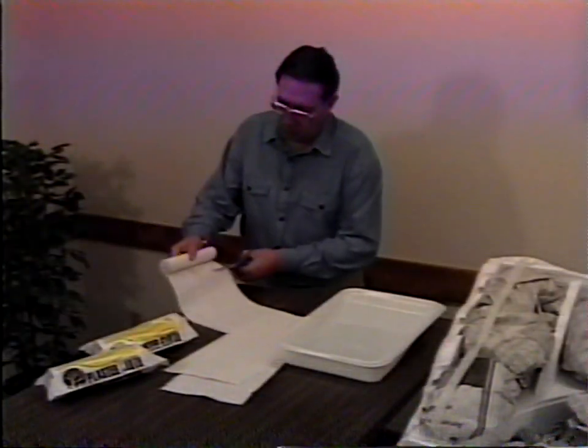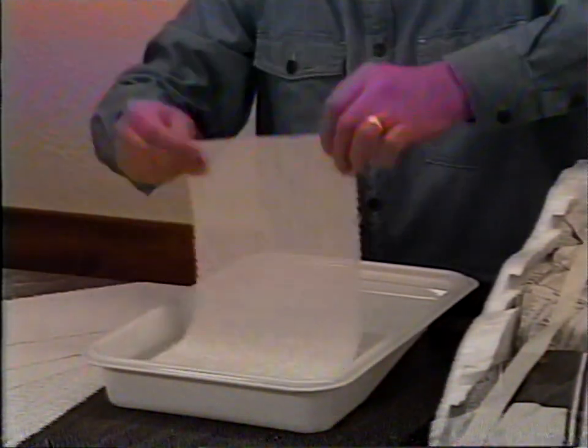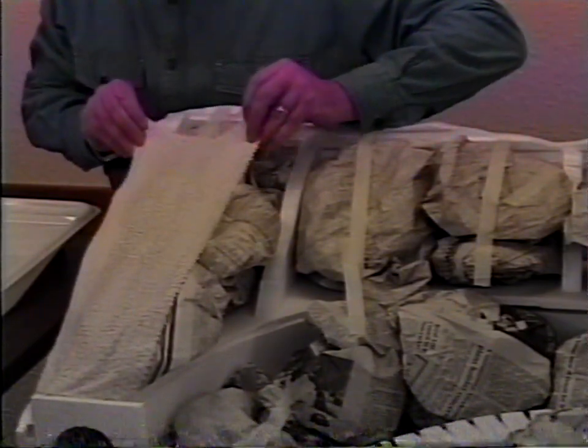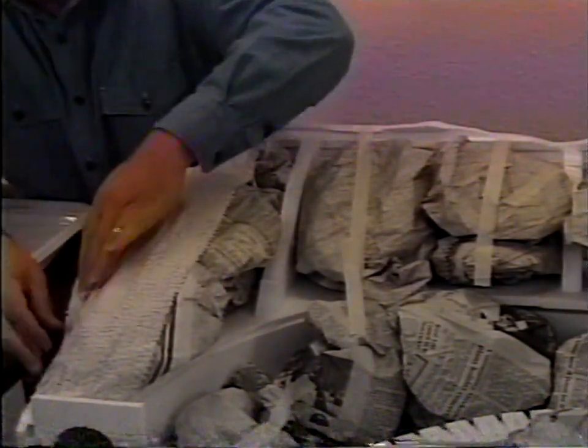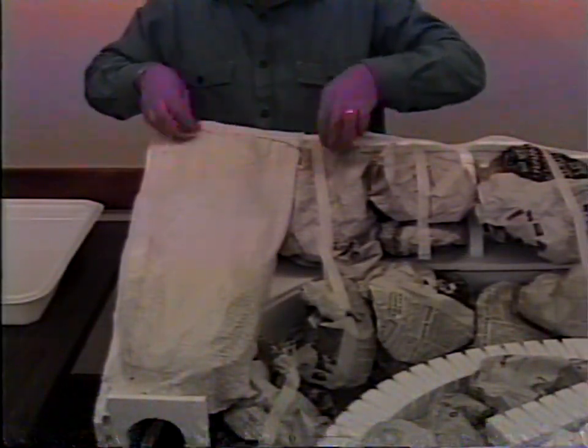Plaster cloth is bumpy on one side and smoother on the other. Always place the bumpy side up so there is a lot of plaster available to spread and smooth. Cut some manageable lengths of plaster cloth. Dip a strip in water to activate the plaster. Beginning at one corner, place plaster cloth over the paper wads and smooth it with your hands to distribute the plaster evenly. Where plaster cloth meets the profile board, fold over or under about one half to one inch and press down for a neat, clean edge.